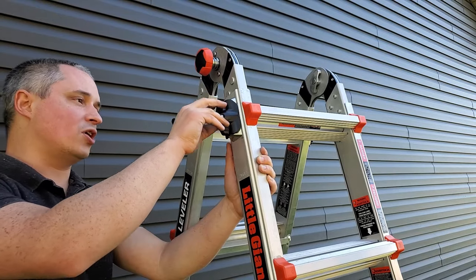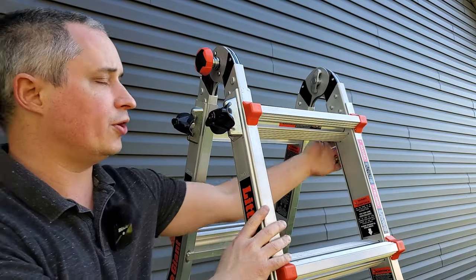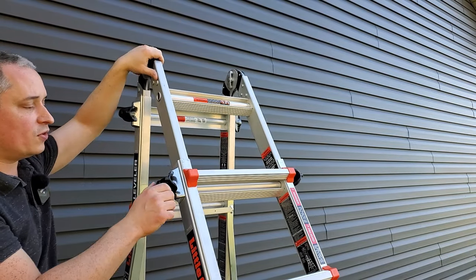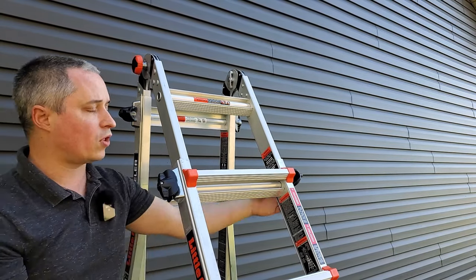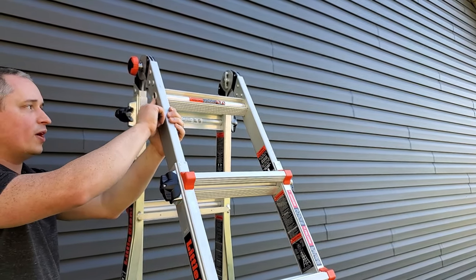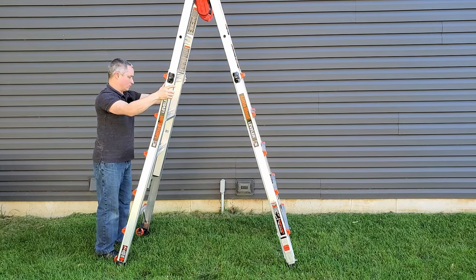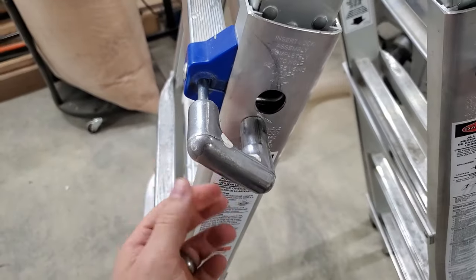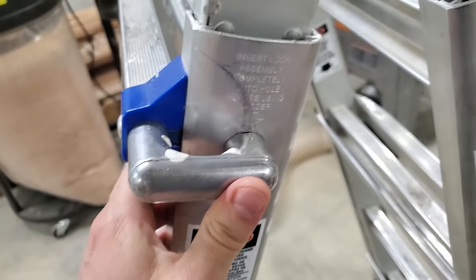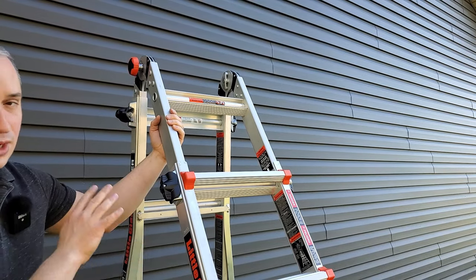Little Giant has done an awesome job engineering this mechanism for raising and lowering the legs. The way it works is you just turn it a quarter turn either way, then raise or lower the ladder. You don't even have to wait until it's perfectly aligned — if you think you're close, you can turn it and it'll pop into place. My old Werner ladder had little mechanisms you had to pull out, turn sideways, let go, adjust, pull out again, turn back, and get perfectly lined up or it wouldn't snap into place. This one is so much better and easier to use.